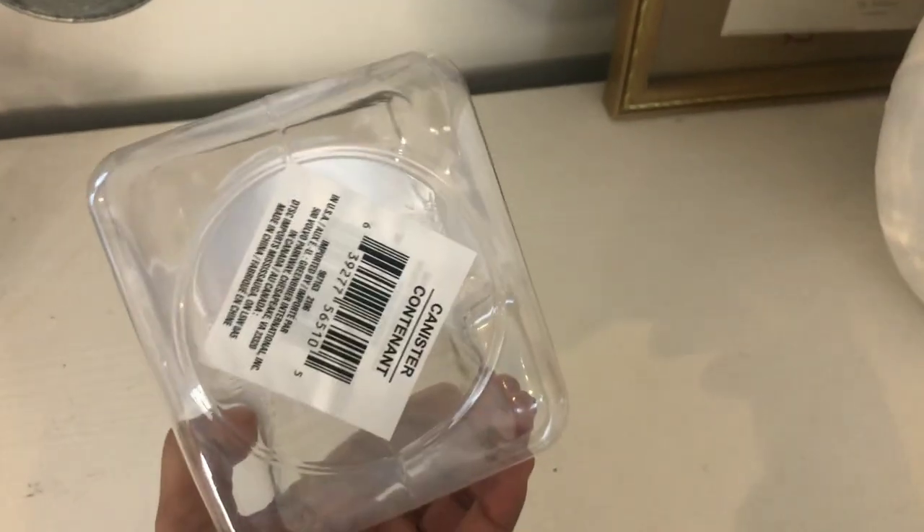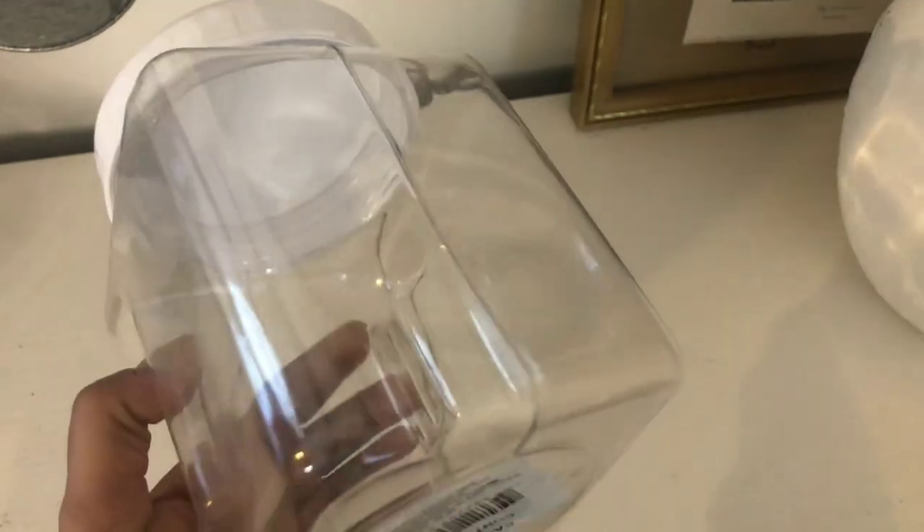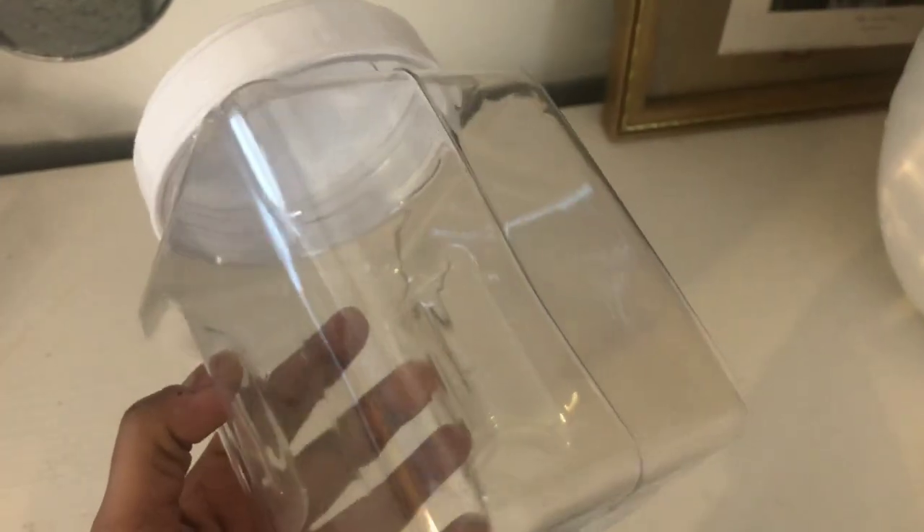I just wanted to show what the containers look like when you buy them at the Dollar Tree. They're usually in the food storage section with either a blue lid or a white lid.